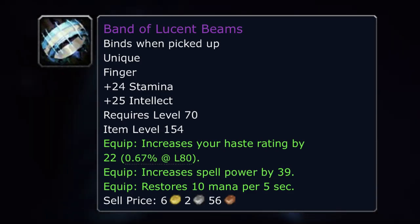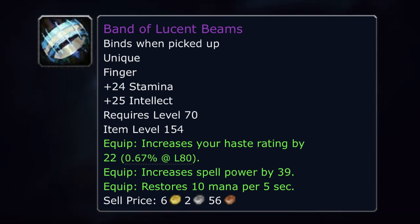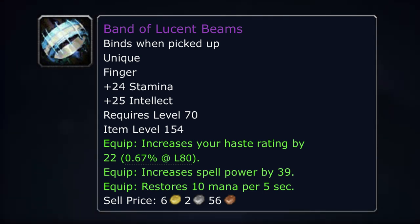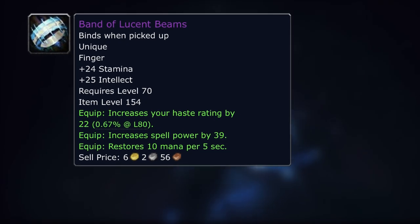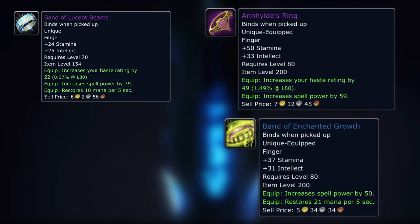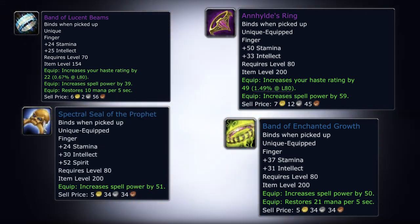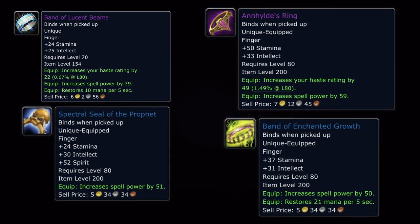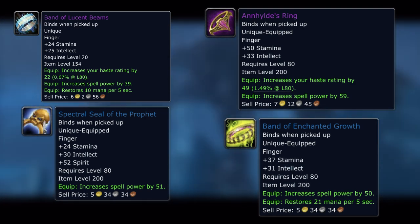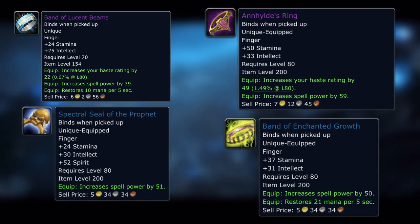Rings and necks are one of those exceptions. Taking Band of Lucent Beams as an example — you're getting haste, spell power, mana per 5, and a decent 25 intellect — there isn't a single ring you're going to get early on in Wrath of the Lich King that's actually got three stats that are useful. To beat out some of these rings you're going to need to get pre-raid BiS. For example, if you wanted haste and spell power, you'd get the ring from Yngvar the Plunderer; for spell power and mana per 5, the ring from Mage Lord Urom; or for spirit and spell power, one from Prophet on Heroic. All of these give more spell power and intellect, but they only give you two of the stats. So if you wanted a good balance of haste, spell power, and mana per 5, the Sunwell rings are a good idea.